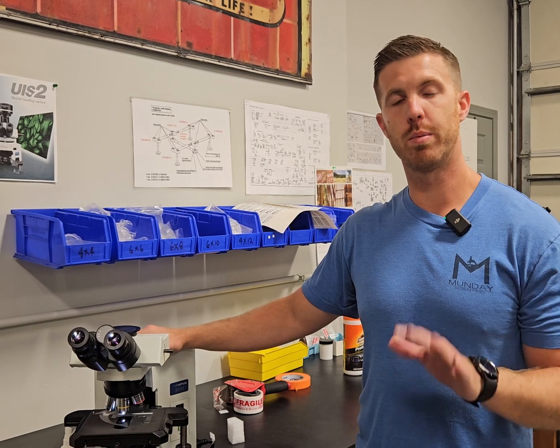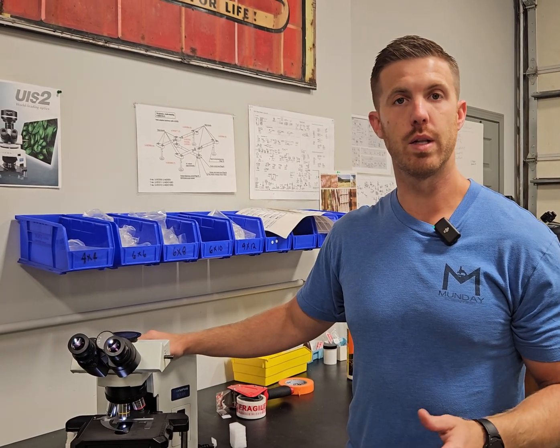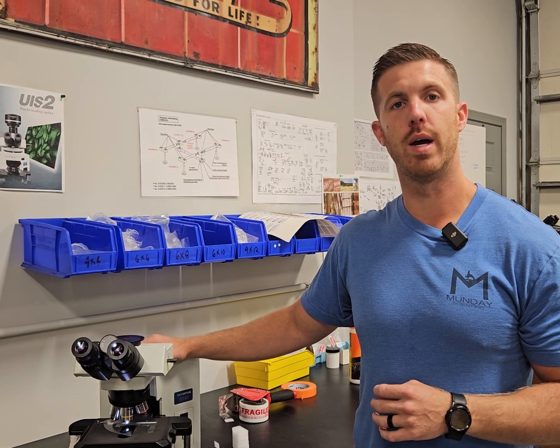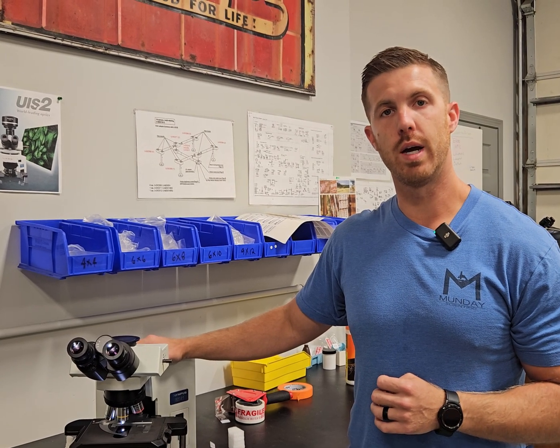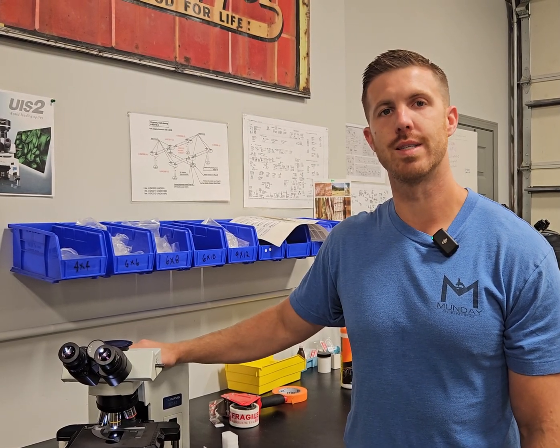If you have any questions about your particular model and where the didinium or blue filter goes, you can email us at info@mondaymicroscope.com — and microscope is singular. If you have any questions, email us or call us at 919-775-5596. Thanks.